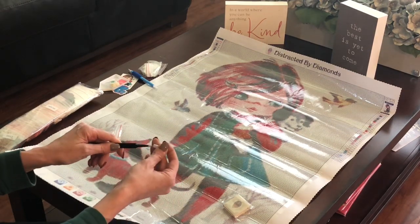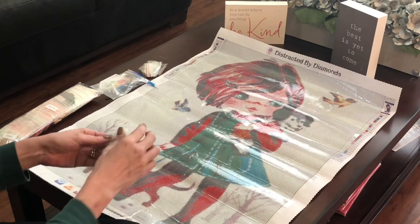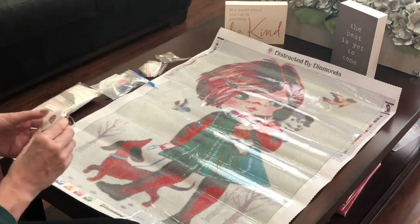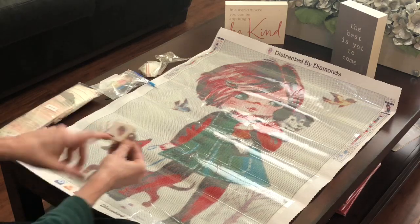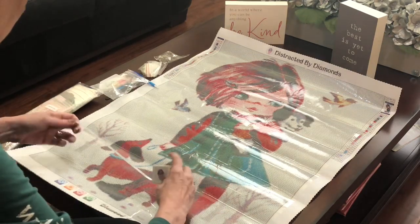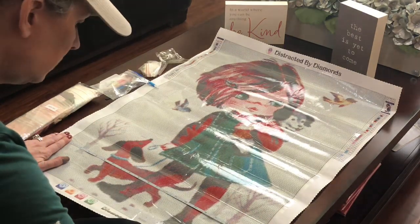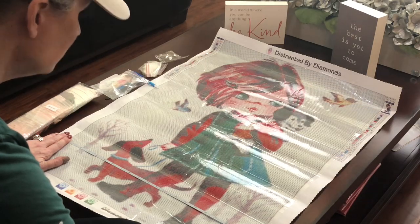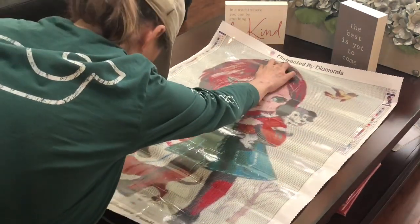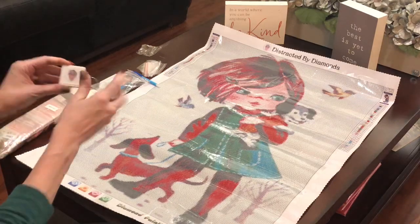Do not stab yourself. Please keep the cover on and keep away from small children because you can really do some damage with that thing. She always puts these in, which I love, and I keep them in my little supply box all the time. It is a keychain with her logo on it — Distracted by Diamonds. I just love that logo. And it is a measuring tape. So if I was going to measure this canvas to demo — yep, this is measuring very true to size, totally true to size. Very exciting, and I love this little keychain and her logo.